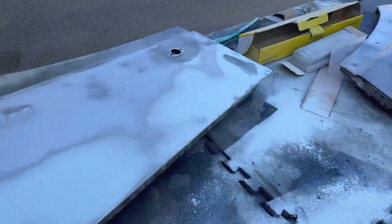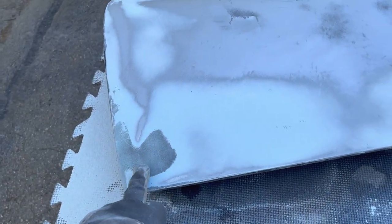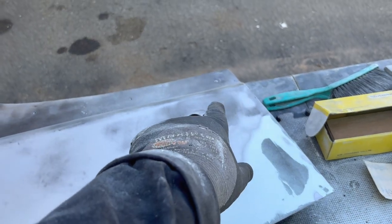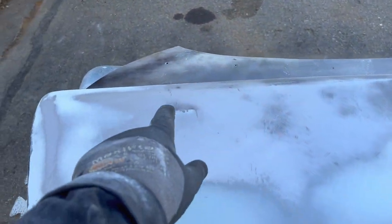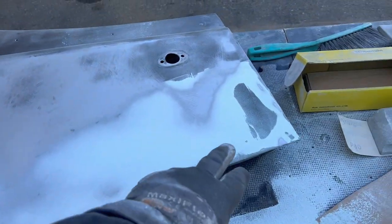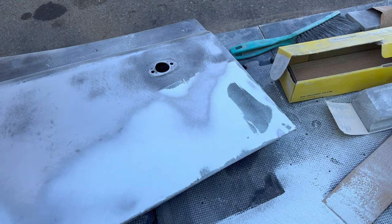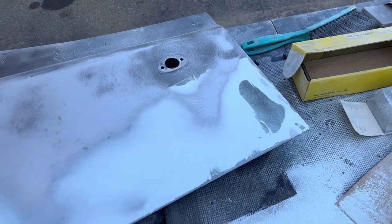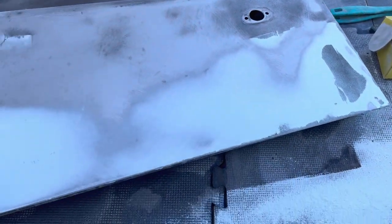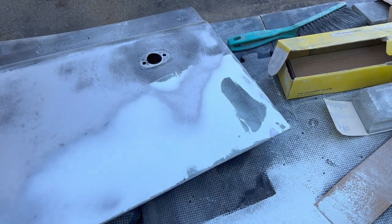Here's the first pass on the driver's side door. You can still clearly see from the guide coat that I have a low spot here and a low spot back here. The rest is feathering out pretty well, though I still have some work to do over in that area — looks like a little bit of a low spot there as well. What I'll do now is scratch up these black areas a little bit, get that paint off there — I don't like leaving the guide coat on before applying another coat of filler. We'll rough those areas up, do another quick coat of filler, and continue block sanding.